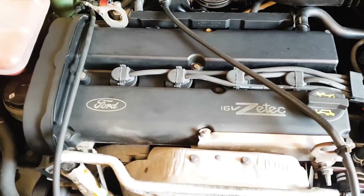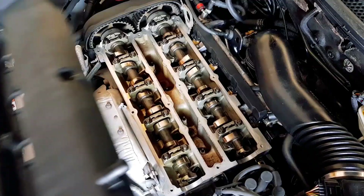Hello everyone, back with the Focus today. I'll be showing you how to replace a leaking valve cover gasket.